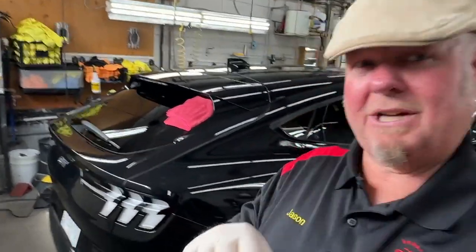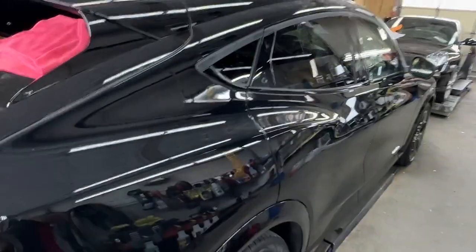I'm done with this project — take a look at the water spots now. I got them all removed from the paint and the glass, so they're all gone. The car's looking fantastic.